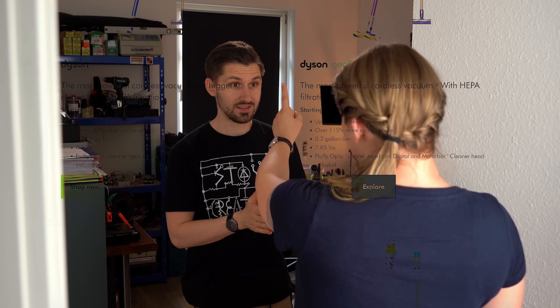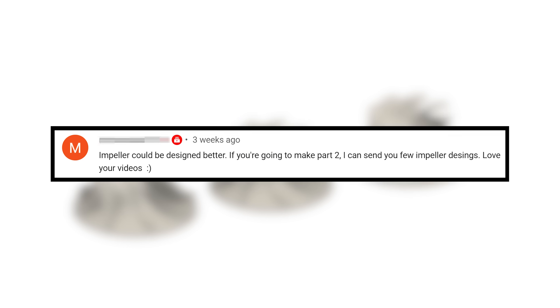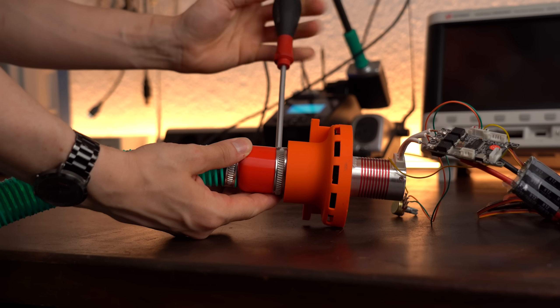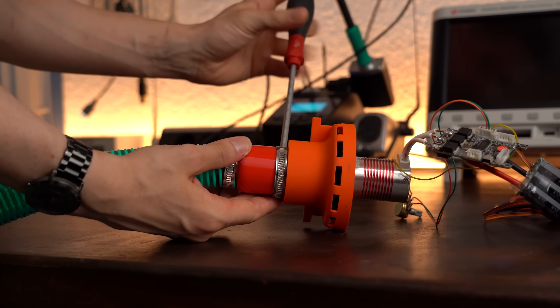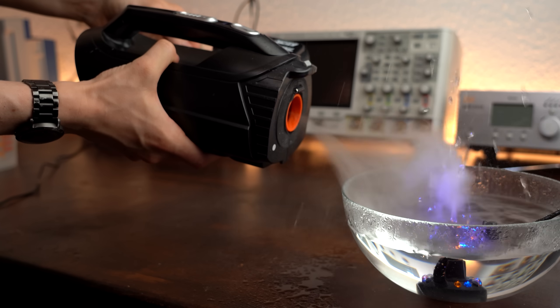I better succeed this time because my girlfriend said this is my last chance before I have to buy a new vacuum cleaner from a specific brand pretty much everyone suggested in the comment section of the last video. Speaking of the comment section, I feel more confident this time because a viewer named Marco reached out to me to do the designing part, and there were quite a few changes and the results were certainly interesting. So let's get started!